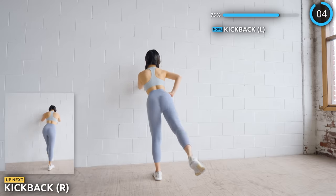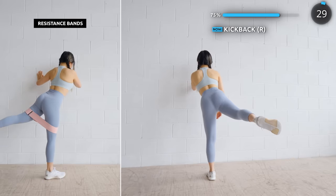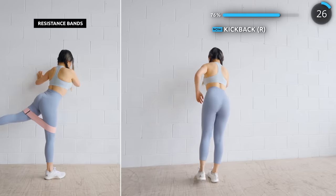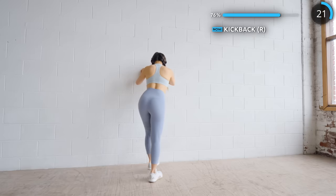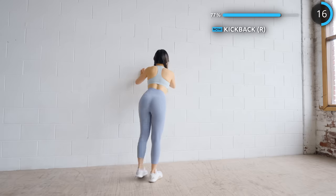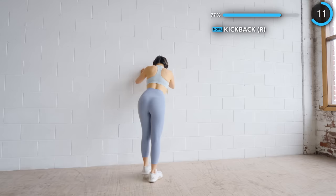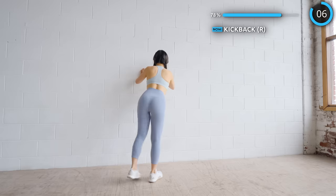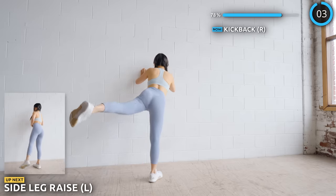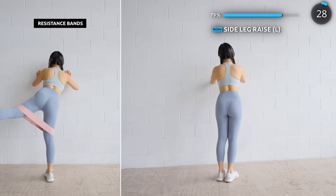No rest here, onto the other leg. No rest here again. Next, we're going to raise our legs to the side. We'll take a break after the next exercise. You're doing amazing guys. We're almost at the end.